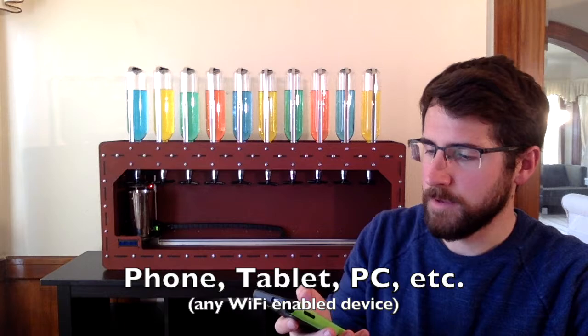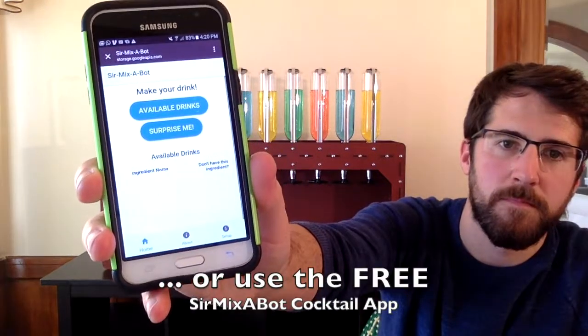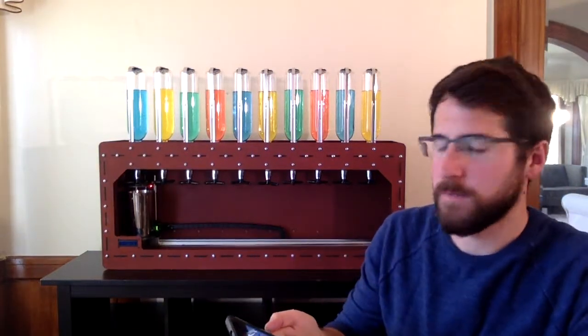On the Surmixabot app, you can actually just open your phone and go to your web browser. It's a web-based app, so all you need to be is connected to the same Wi-Fi network as your Surmixabot.